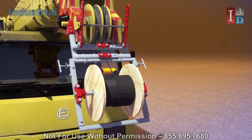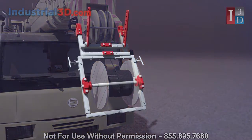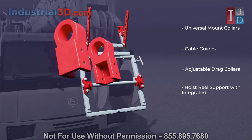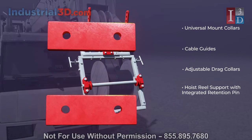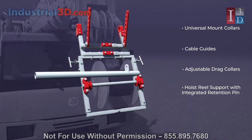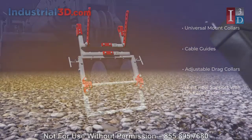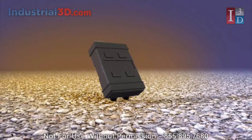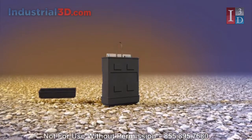The patented EDI cable installer brings innovation to load line installation through its unique combination of components: universal mount collars, cable guides, hoist reel drag collars, and a hoist reel cable support with an integrated cable retention pin. The EDI system comes in a rugged and reusable custom carry case that can be easily transported and stowed.